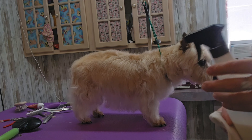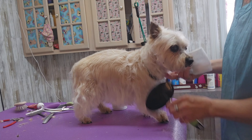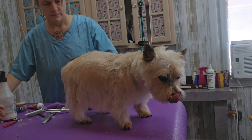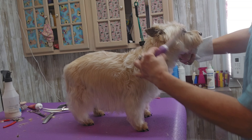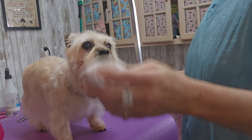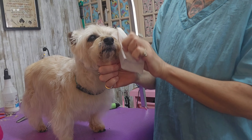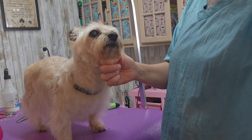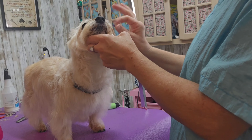Cairn Terriers grow hair in their ears, but she let me do it. We are almost done — how easy was that? I'm just spraying on some conditioning spray and brushing it in with my slicker brush. I'm double checking her face and wiping her eyes out with some water.